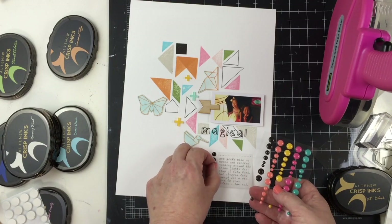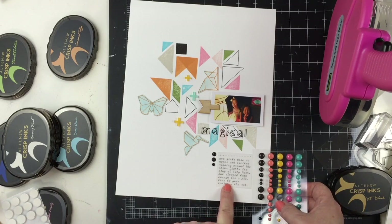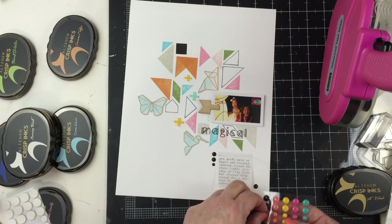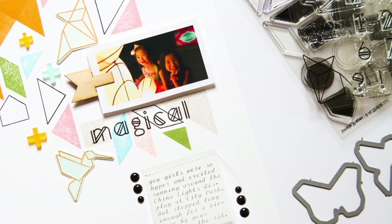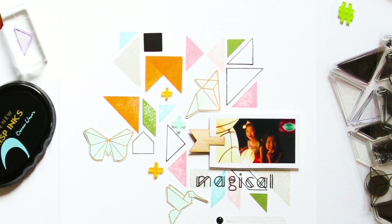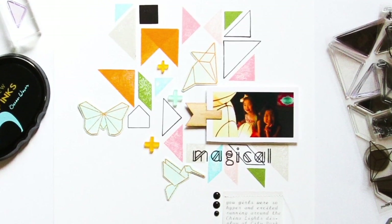The last little thing I want to add is some black enamel dots near the journaling to help bring attention to it. My layout has an asymmetric type feel to it - it's very abstract and not a repetitive pattern. So I did the same thing with the dots: I put some near the top of the journaling and some near the bottom. And that will finish this layout. Thank you so much for joining me. I hope you were inspired to use these stamps to create your next project.